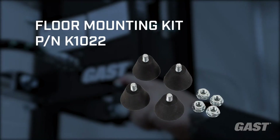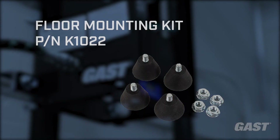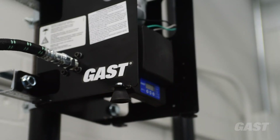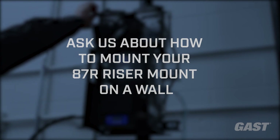The 87R riser mount can also be placed on the floor using the floor mounting kit available for purchase. To install, simply install on the foot tabs. This compressor can also be mounted to a wall. Please contact GAST for further assistance if doing a wall mount installation.